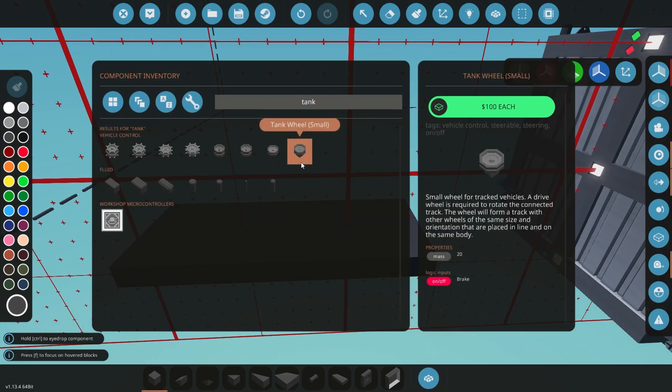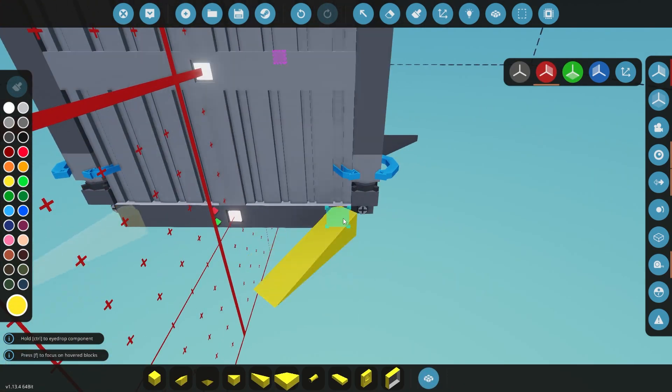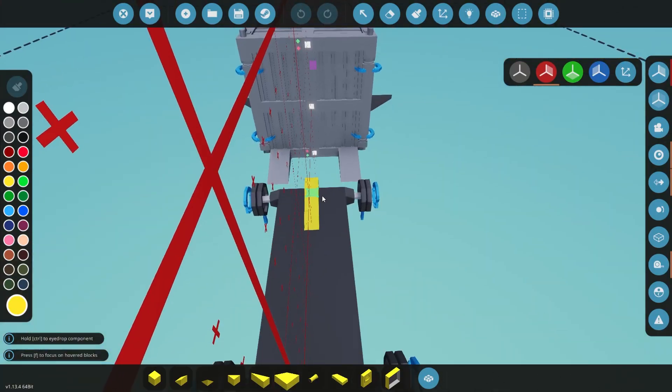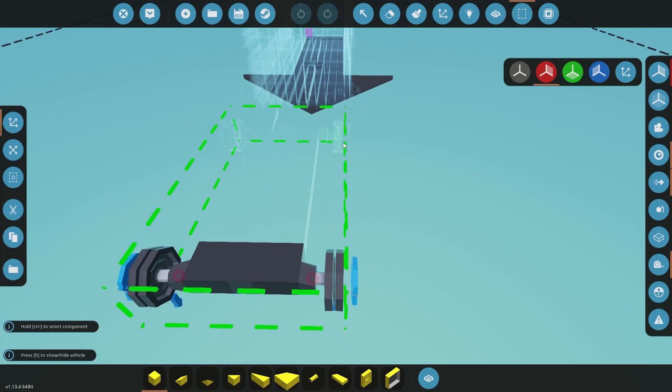Hey guys, what's up? Welcome back to Stormworks. In this one we're switching it up a little bit. I am still kind of working on getting the lifting body onto the workshop, but in the meantime this is the little tank project that I talked about in a couple of the episodes back. So that's kind of what we're working on here.